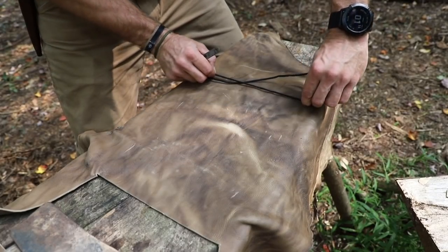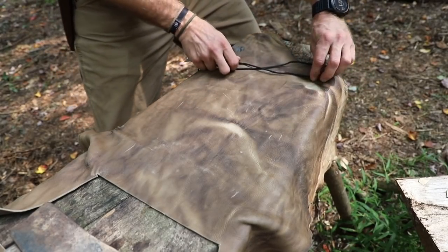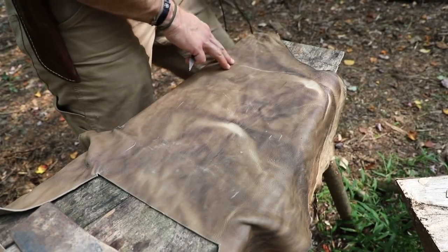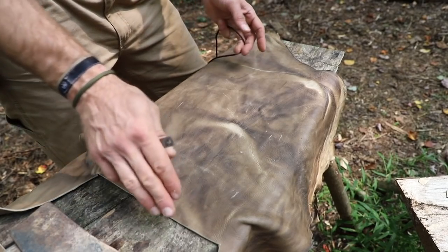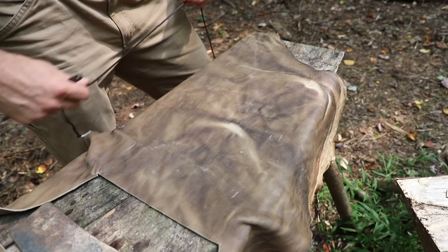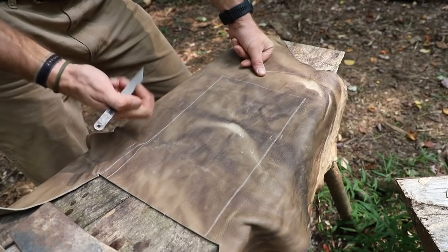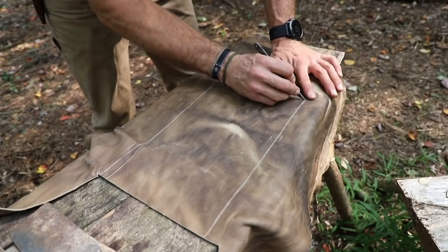Double check it one more time. Good. Then we're going to come up towards the top and mark it one last time, and check that again. So we can cut this. If we have a way to make this perfectly square, great. If not, you're going to get this close enough just by eyeballing it — we can trim it up later. I've laid out my pattern, so now I can go ahead and begin cutting. We're going to cut this rectangle right out.